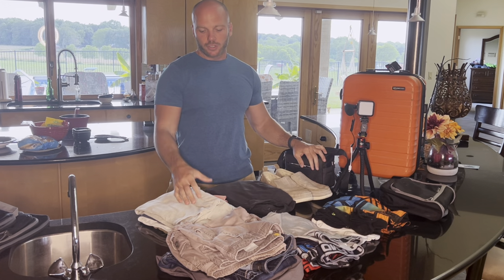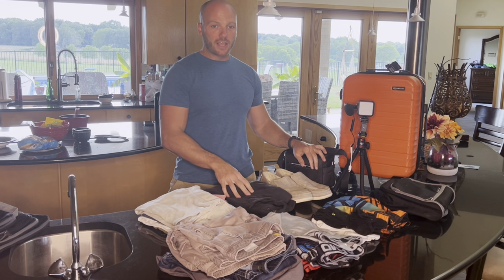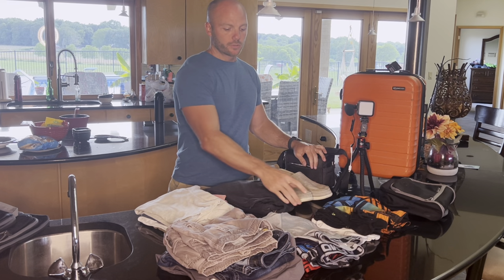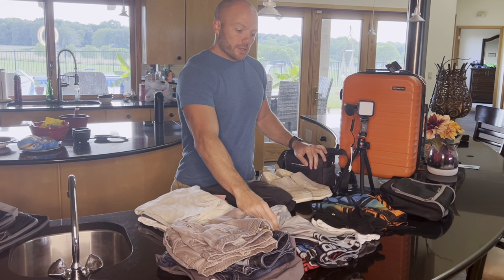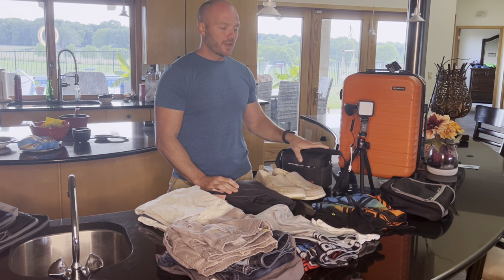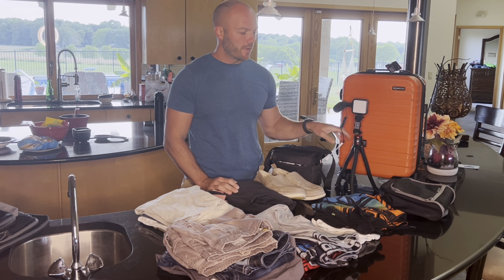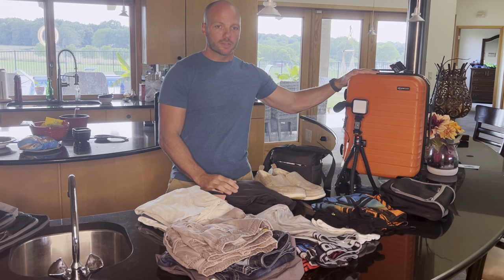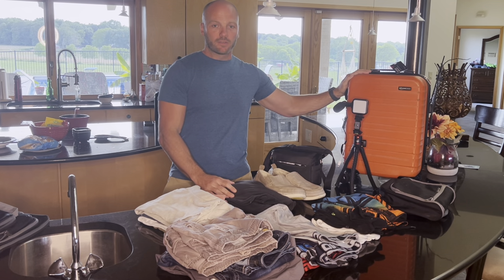So I'm going to try to pack all of my clothes for this trip. I have seven t-shirts, a long sleeve shirt, a jacket, a pair of jeans, a pair of pants, a pair of shorts, swim trunks, seven pairs of underwear, seven pairs of socks, an extra pair of shoes, my drone, a small tripod, and my bag of toiletries — and I have to get that all in one suitcase. So let's give it a try.